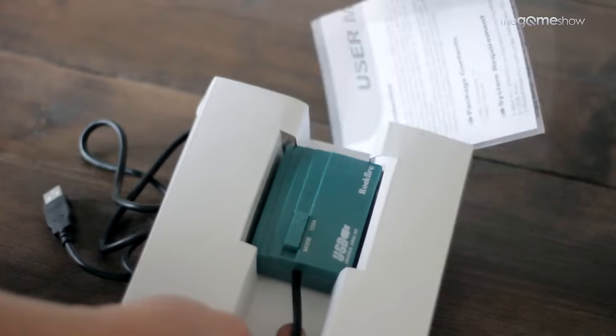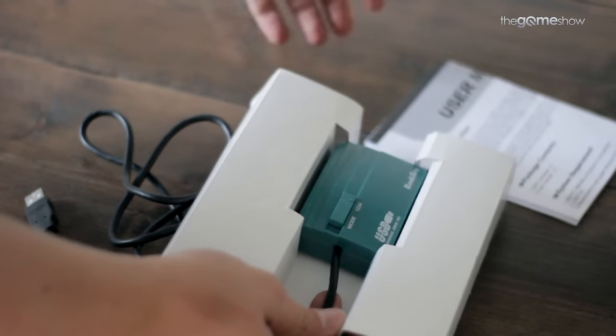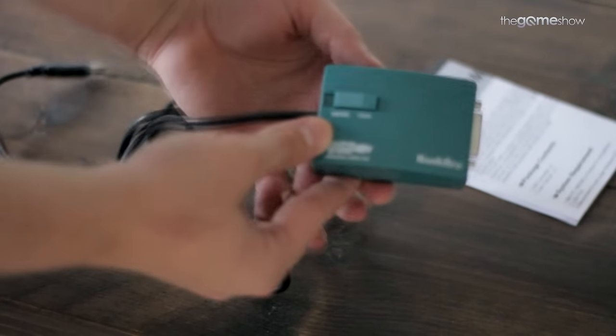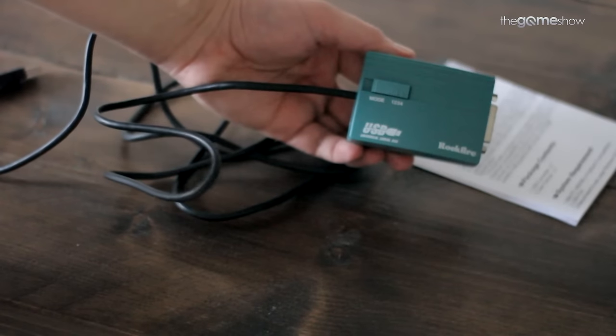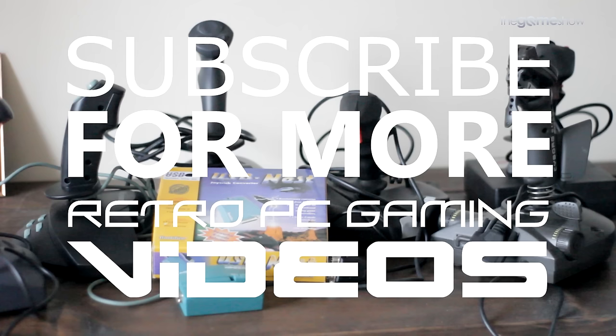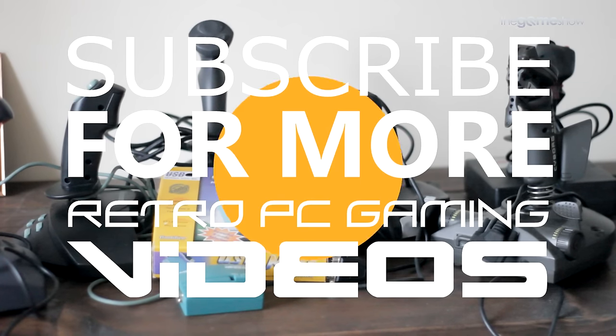There you go — it's as simple as that. You plug it in, you play. I'm on Windows 10 and I can confirm that it works. It also works on Windows 7 and Windows 8.1 machines, to the best of my knowledge. If you're having trouble with any joysticks not listed here, by all means leave a comment — we might be able to help you out. I hope this has been of some use to you old PC gamers. Subscribe for more retro PC gaming videos.